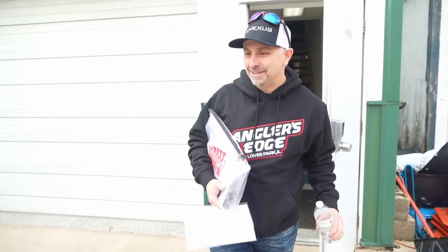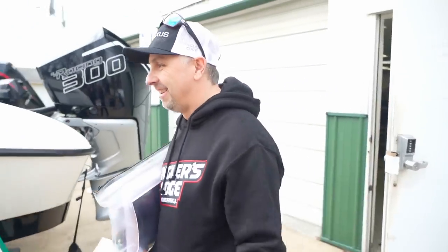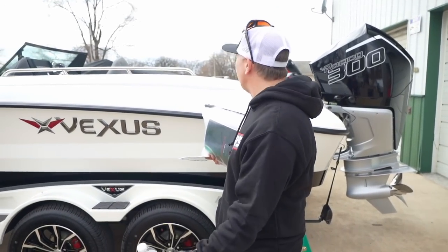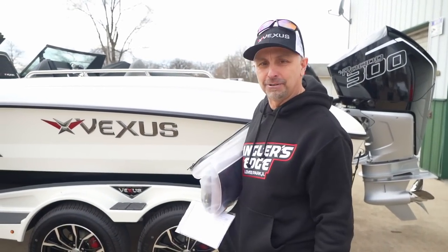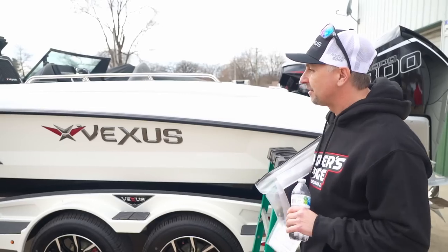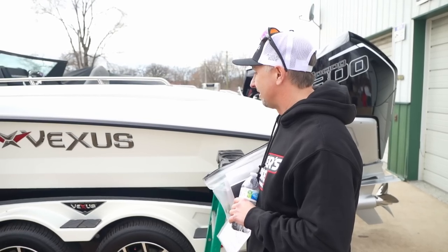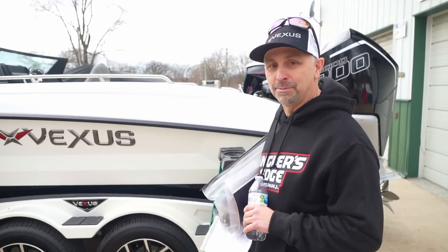Okay, here it is. There we go. Absolutely beautiful. I wish we had the sun on it even a little more — it's an amazing pearl white color. This is the DVX-20 from Vexus. Wow, this is a big moment, peeps.